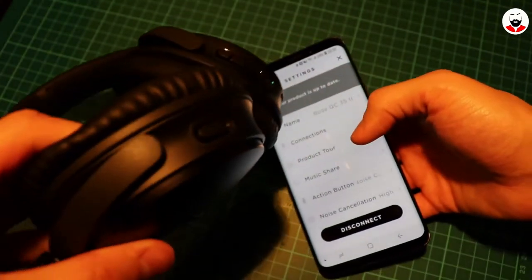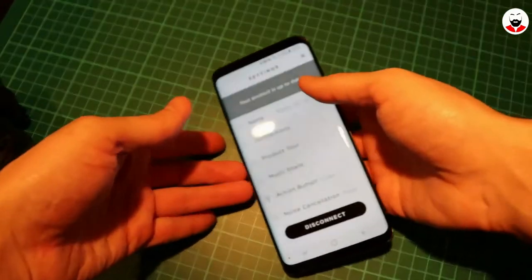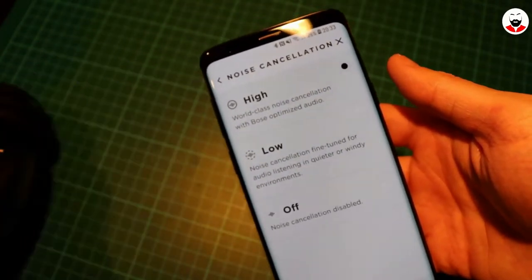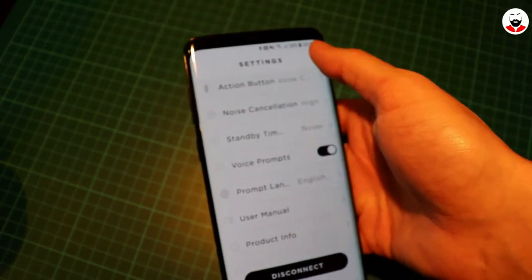As the action button is set up, when you press it the ANC level change is reflected in the app as well. You can also choose to disable the voice prompts and change the language of the voice.